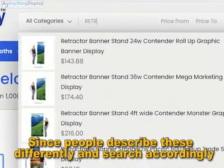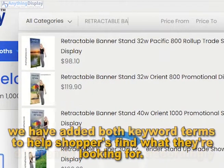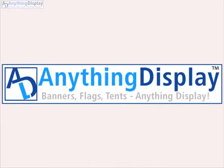Since people describe these differently and search accordingly, we have added both keyword terms to help shoppers find what they are looking for. We'll see you next time.